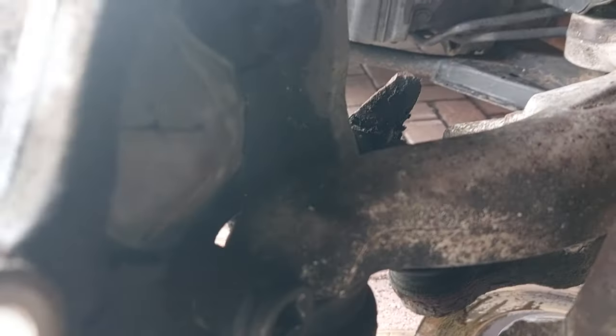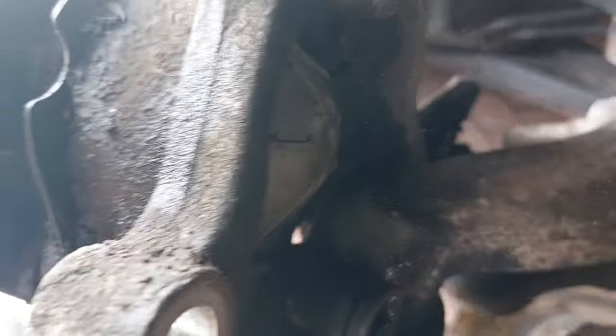I've got the disc off and the caliper safely up out of the way, and I've also got the ABS sensor out of the way. We can now see there are four bolts that hold the whole hub assembly on.